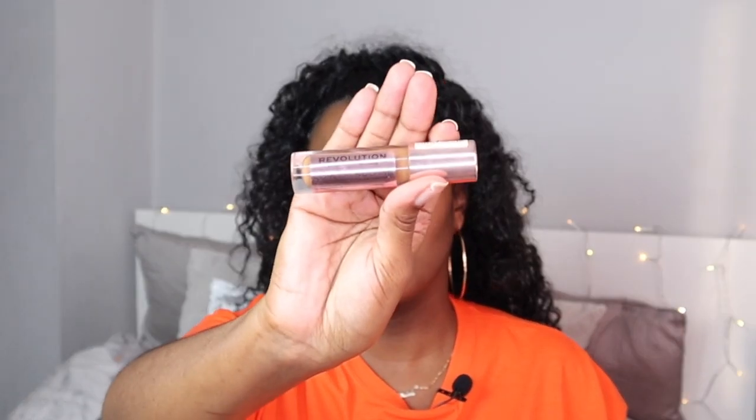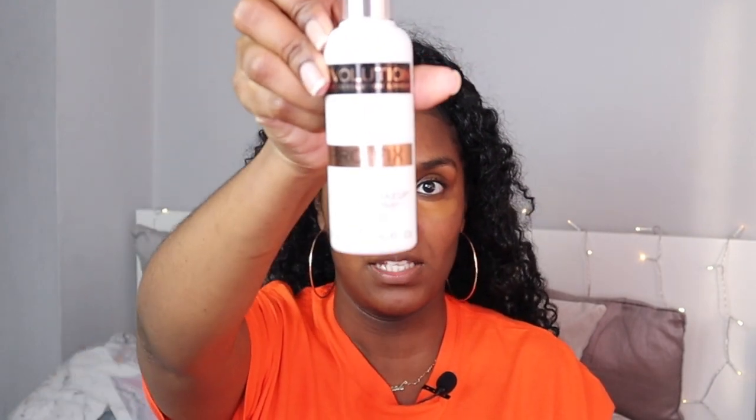I'm now taking my concealer in 13.2 just to conceal my under eye a little bit. Then I'm taking my Beauty Blender and my setting spray, just spraying it like that, and taking some more of that concealer. I also put it on top of my eyelids as well, then dab that out.